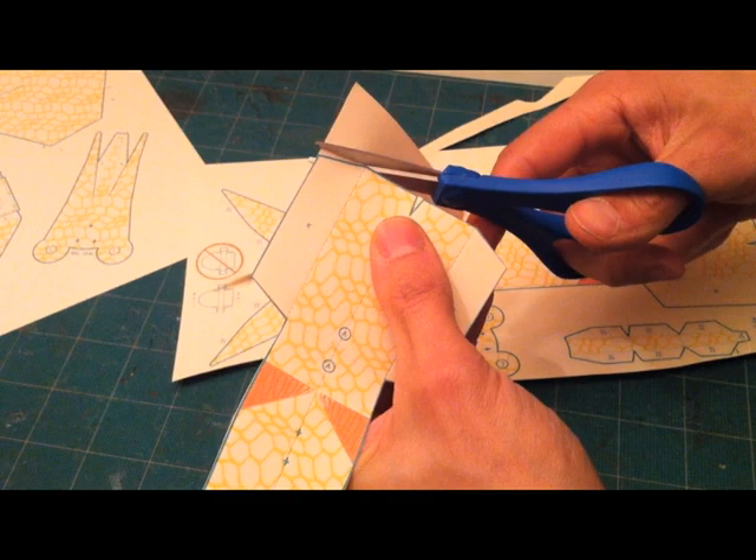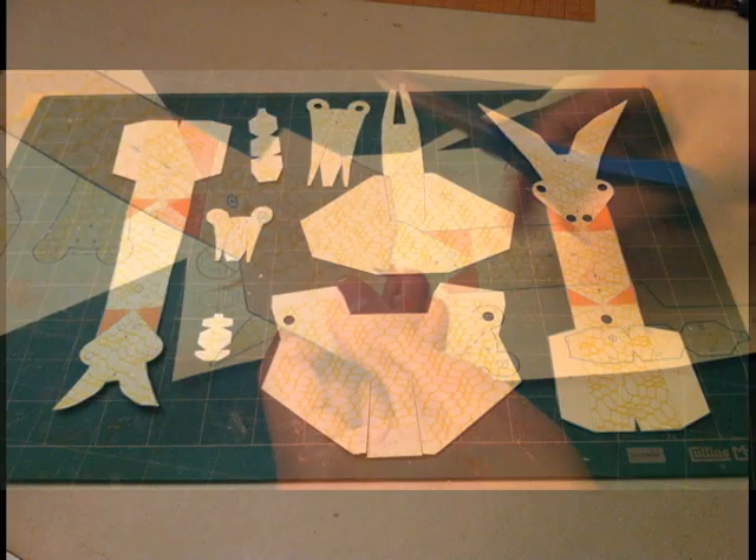Next, cut out all the parts. Pay attention to the letter markings next to the parts so you know how they go together.